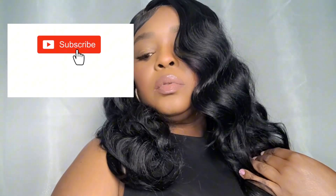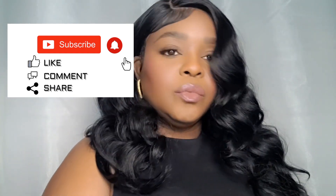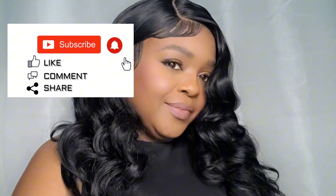Thank you so much for watching this video all the way to the end, I truly appreciate that. If you happen to like what you see and you want me to bring more synthetic wigs like this one to this platform, make sure you give me a like, a comment, and subscribe to my channel — it helps me help you. See you in my next video, bye!